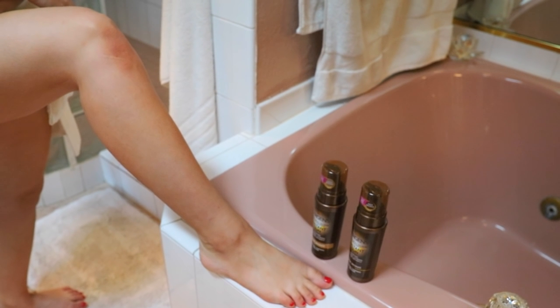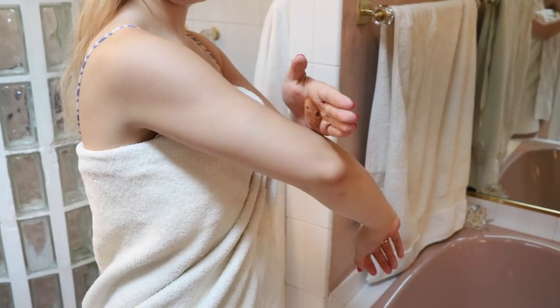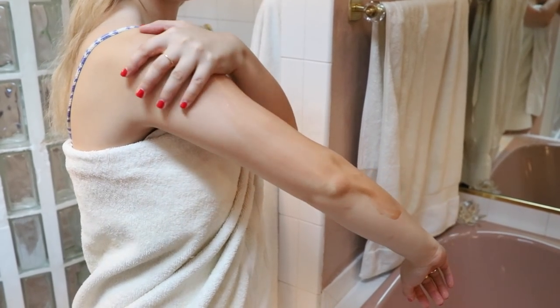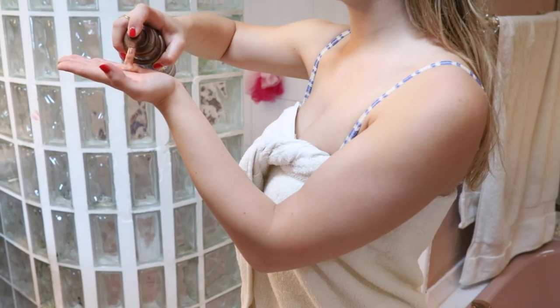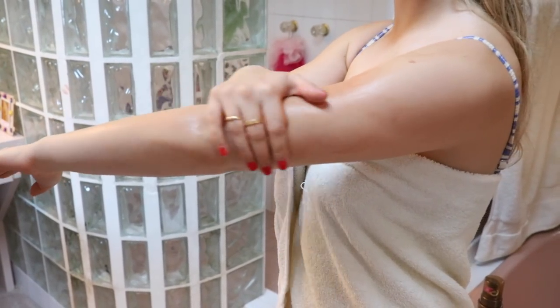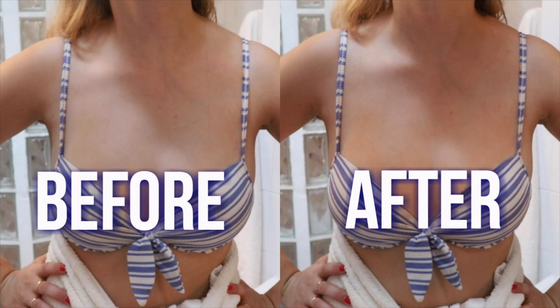So I'm just applying this to my legs and my arms, then I wait 60 seconds and you can already see an amazing color payoff, which is so great and so exciting. And then you repeat on your arms, but for your arms I just use one pump because there's obviously less skin. I have been using the Jergens Natural Glow product literally since high school — like I am such a big believer in it. It's just so easy, and you just feel so bronze and sun-kissed right away. This was after 60 seconds of the color payoff. I can't make this up.